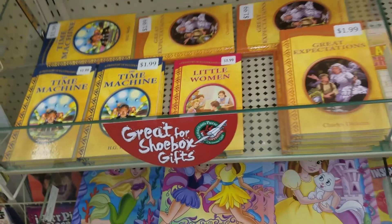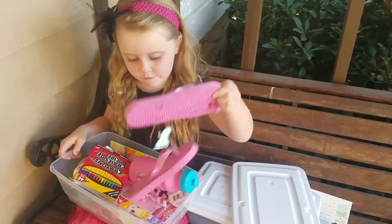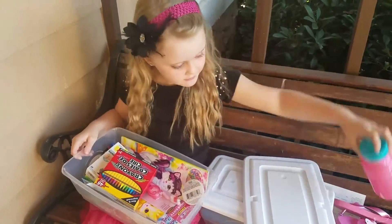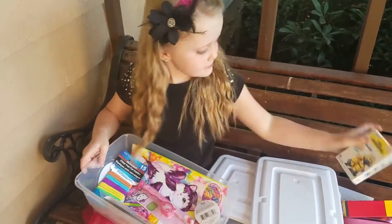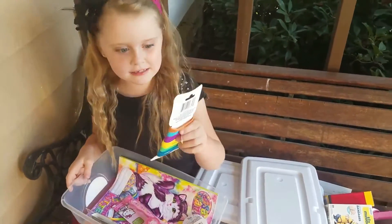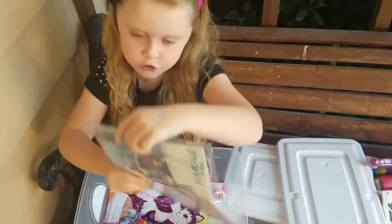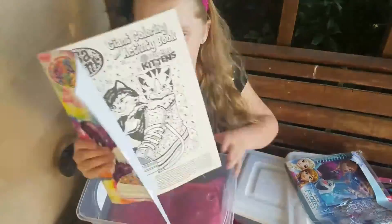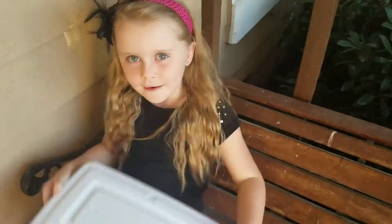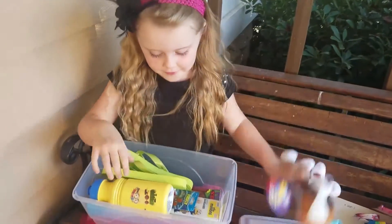If you're at Hobby Lobby, just look for these signs. After you get your wow toy, step three is to fill it with gifts. You want to add other fun toys, hygiene items like toothbrushes, school supplies, and also a personal note. You can even include a photo of yourself or your family, and your name and address, so the child who receives the box may be able to write to you. Most importantly, you can pray for the child who will receive your gift.